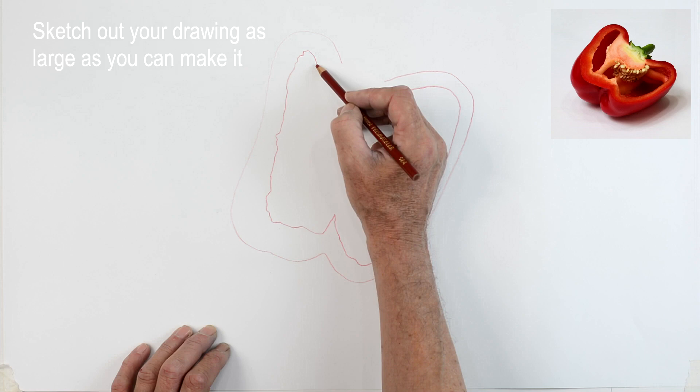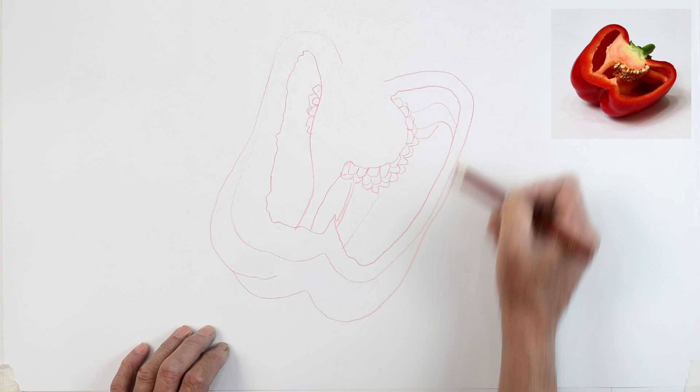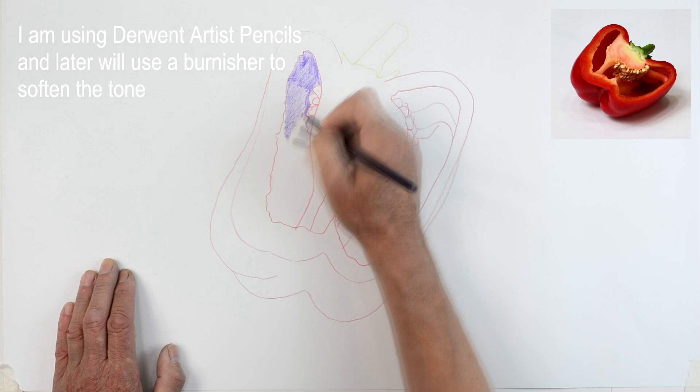I'm going to start by sketching in the outline as you can see here. I'm using a red pencil to do this and I'm just blocking it in very simply, trying to draw it nice and lightly. Now you'll notice this has been speeded up because if I hadn't speeded it up you'd have been watching this for about an hour and a half.